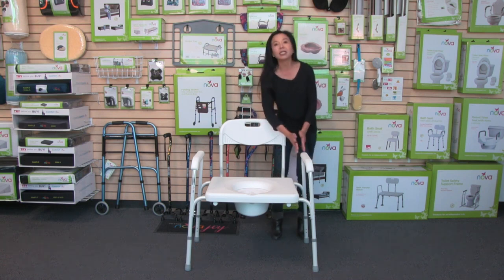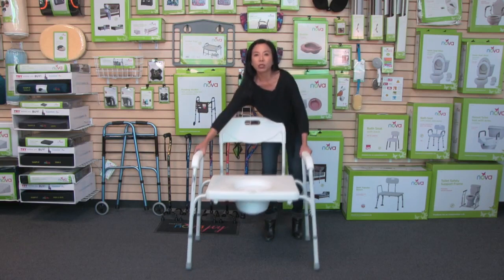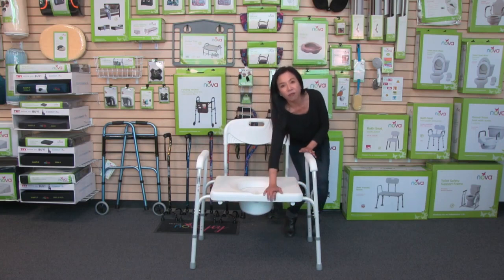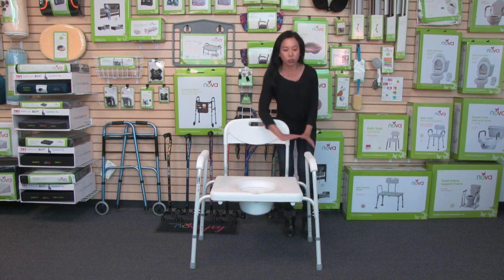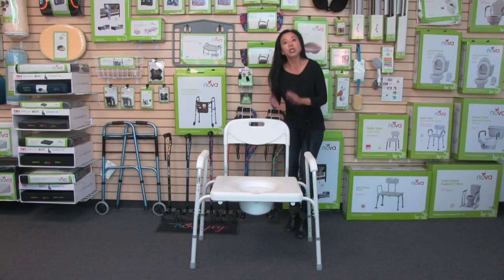This commode has a 27-inch width, and it only weighs 22 pounds, so it's fairly easy to lift and move around. The seat is very smooth, contoured, and also very durable, and the armrests are contoured for comfort.